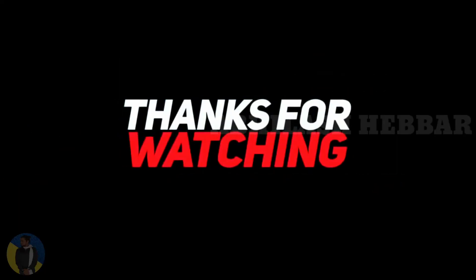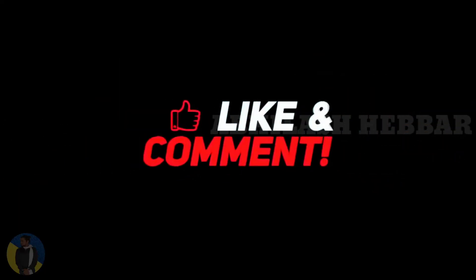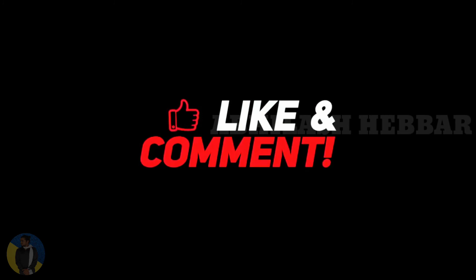If you like this video, don't forget to hit the like button, share, and subscribe. Thank you, and we'll meet in the next video!